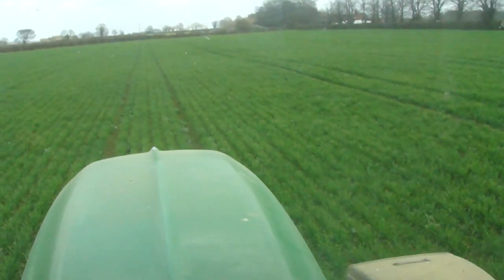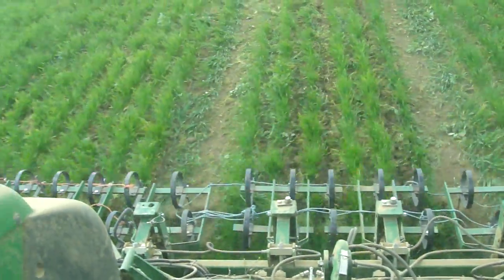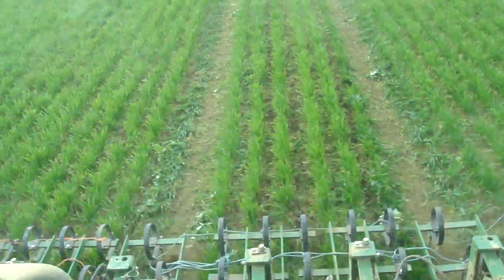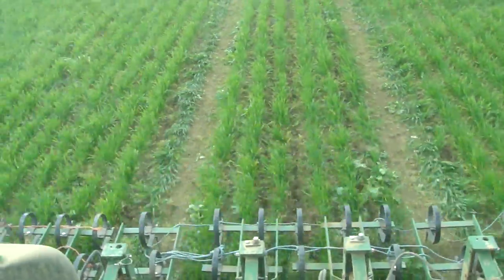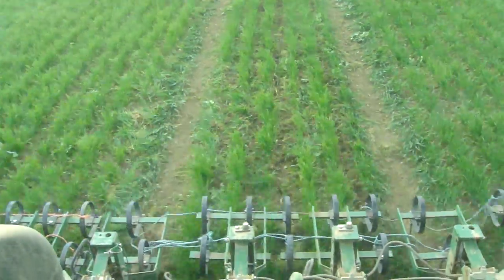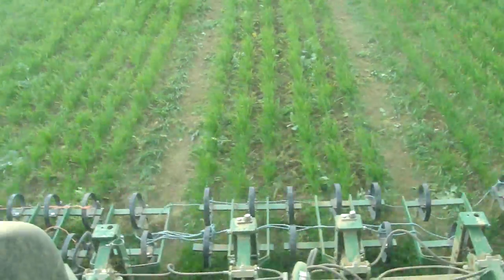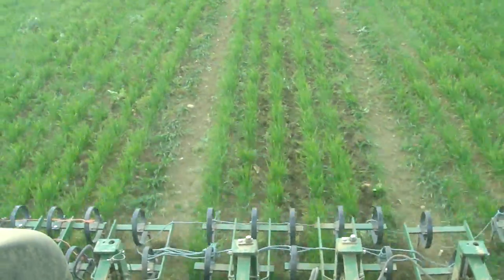Anyway, it's still getting quite hard. The hoe is still, I would say, doing a good job. In this field there are one or two volunteer beans, but there's also some charlock as well. It's pulling the charlock out that is in between the rows, but not in the rows.